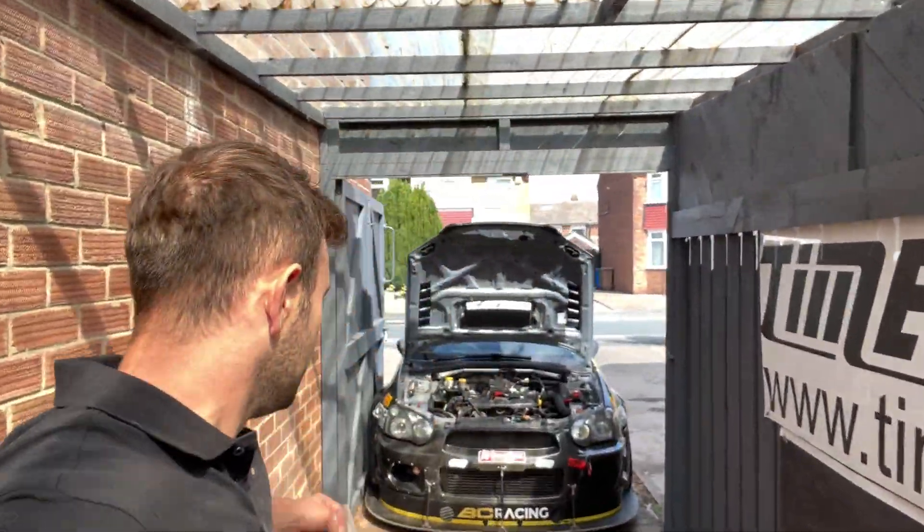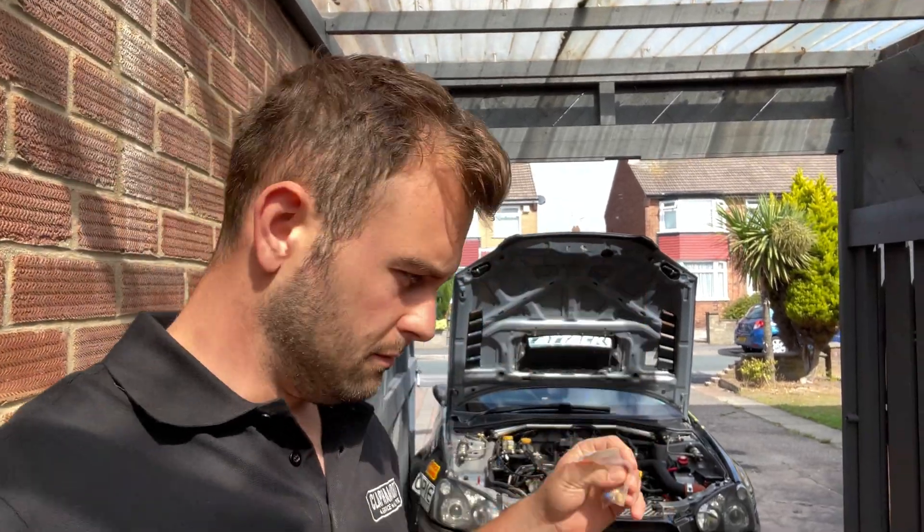Welcome to another installment. Today we're going to do a real simple install.